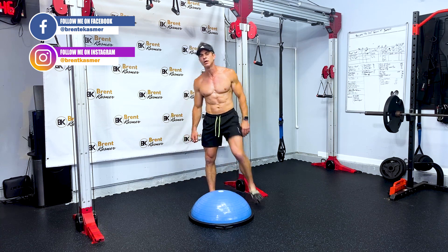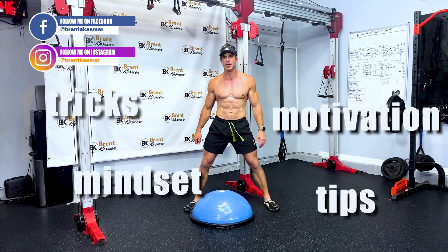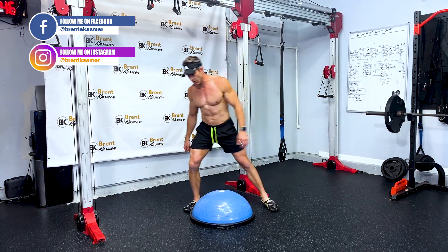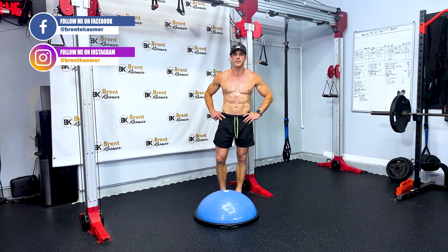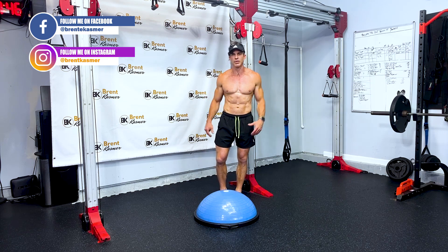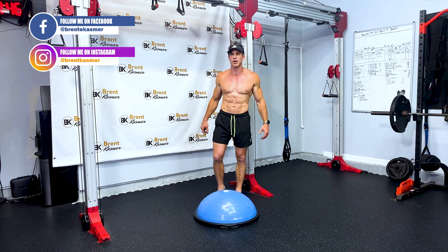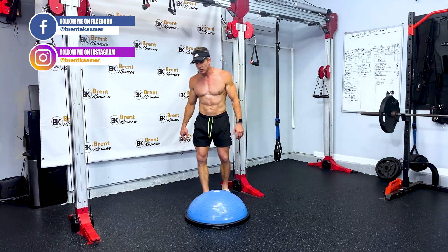You want to stay up to date with all the new stuff I put out — mindset, motivation, tips on eating, and exercises. It's really five moves; I don't know why I keep saying six. You tell me how many exercises they are so I'll stop messing this up!